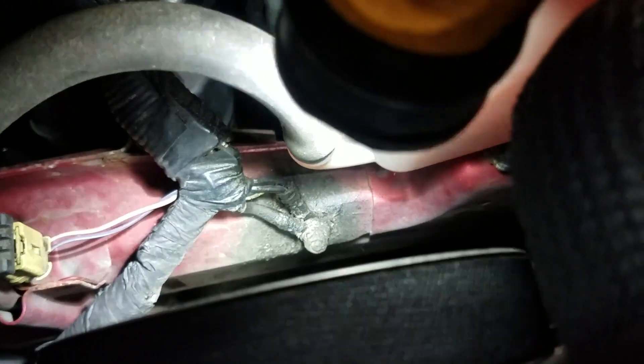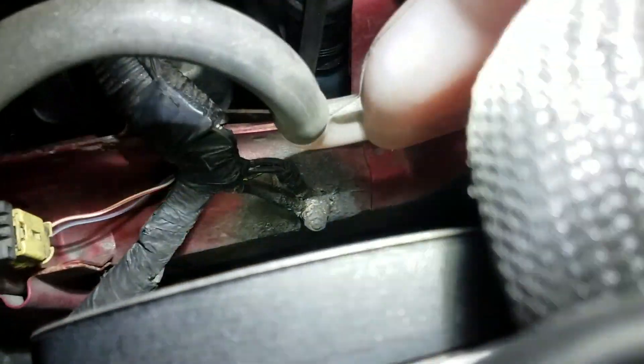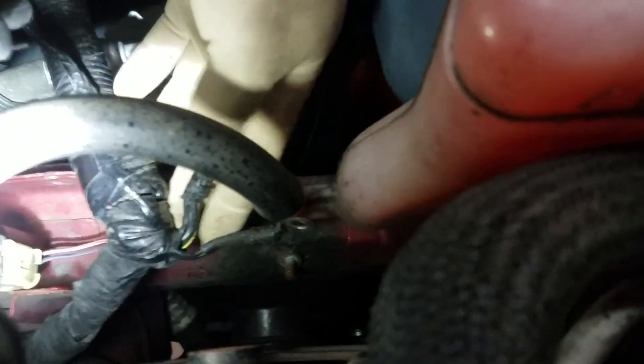There it is right there — you can see it looks like somebody has actually already tried to repair that. They had it loosened and there's some undercoating on there. I'm going to pull it apart, re-clean it, and see if the codes go away. I've got these two ground wires off of the post right down here and I'm just going to take some sandpaper and my grinder and get these all cleaned up nice.